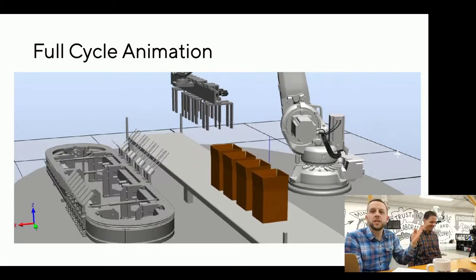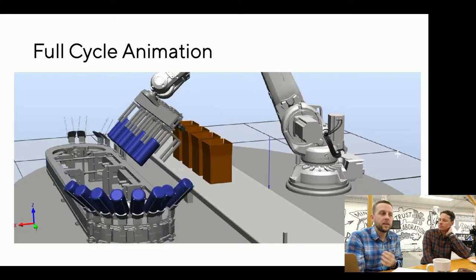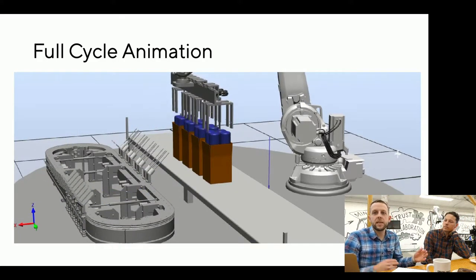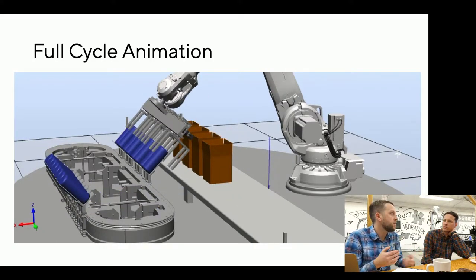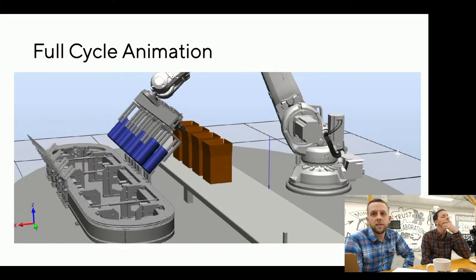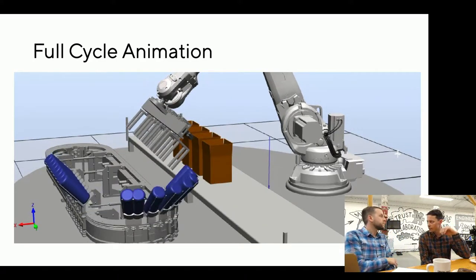This machine can change between different product configurations in seconds without any changes in the hard tooling. It takes up virtually a third of the space that would typically be used by this type of setup. If that's not revolutionary or you're not excited about that, I don't know what to tell you. The first napkin sketch happened in the Ondex beer hall in Munich after an exciting global sales conference — there's been a lot of thought put into this.